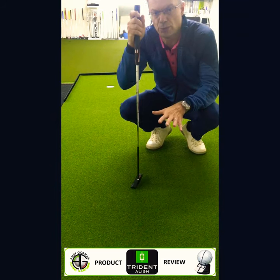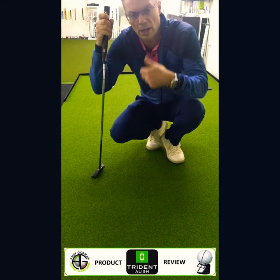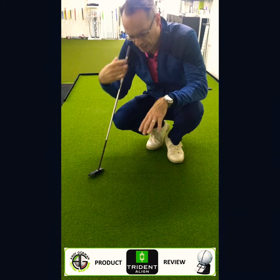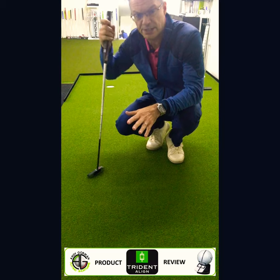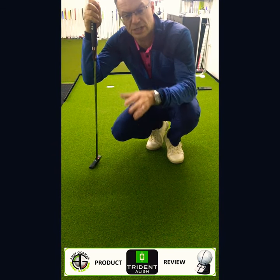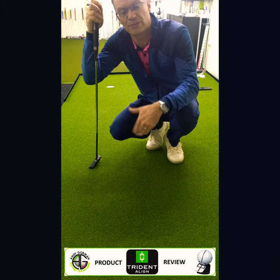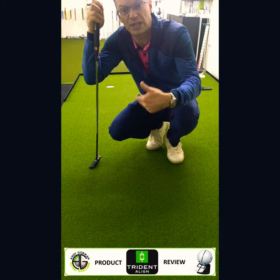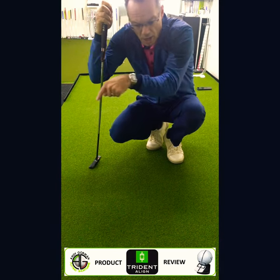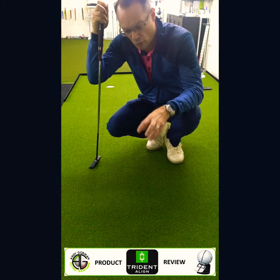To conclude — Trident Marker, huge big up. In fact, it's two thumbs for me. I really like it. I like the simplicity and I like the way that it goes through the alignment process. Look, it seems like a slow process at the moment, but that's for the benefit of you seeing it for the first time. Get out on the golf course with it. The contact details below will tell you exactly where you can get your Trident to line marker from.